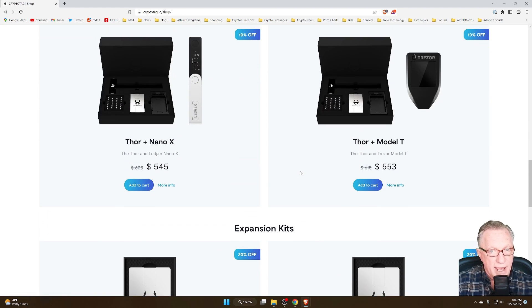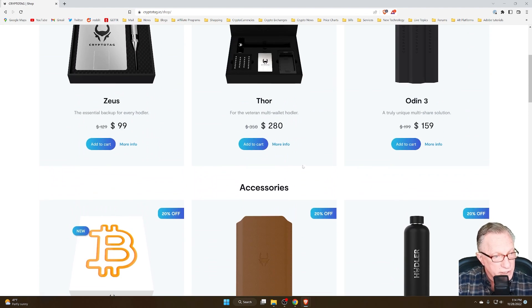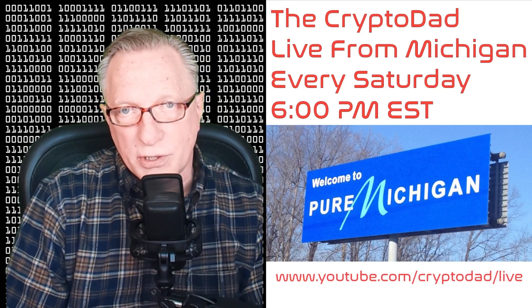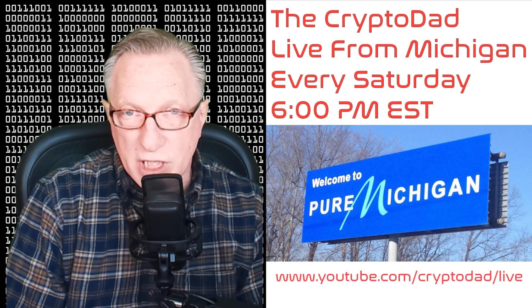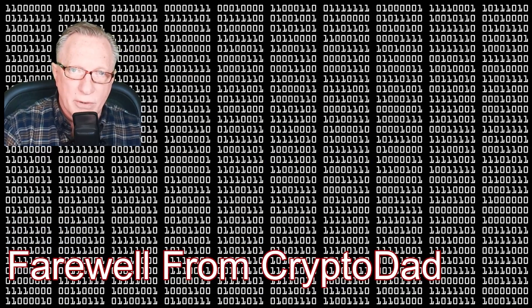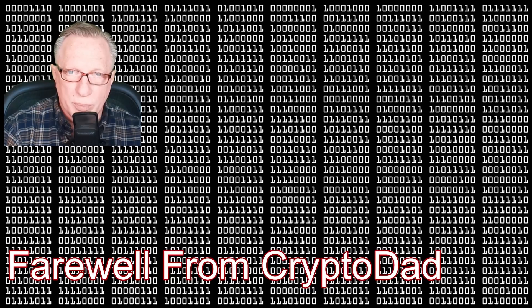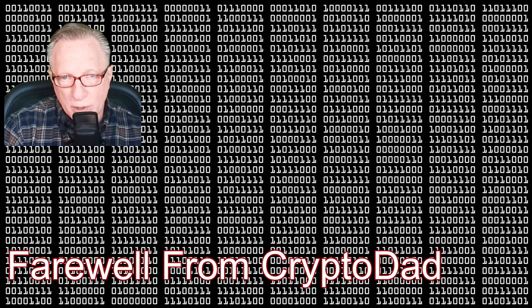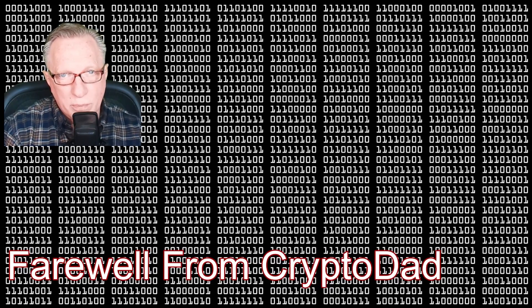I'm going to put links to this down in the description below so that you can get yourself set up with a great backup solution for storing your 24 or 12 word backup phrase — very important. If you have any questions about anything I did, please throw them up in the comments and I'll do my best to get them answered. Don't forget, I do a live stream every Saturday night at 6 p.m. Eastern Standard Time — please join me from Michigan. If you like this video, give me a thumbs up and subscribe to my channel. Thanks for joining me and hope to see you again soon.